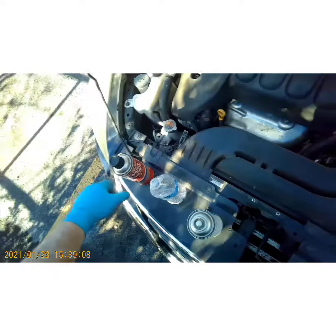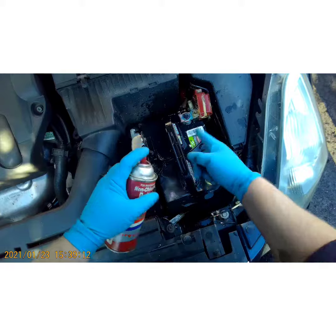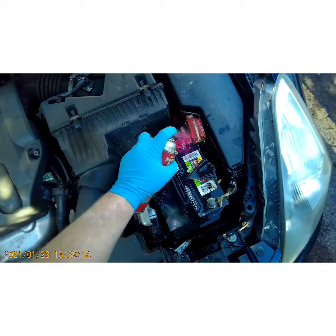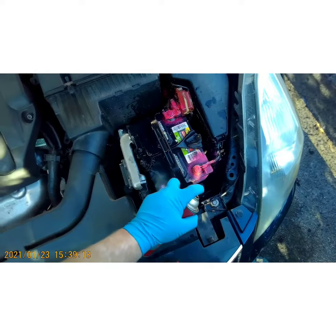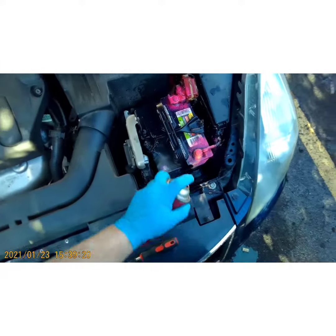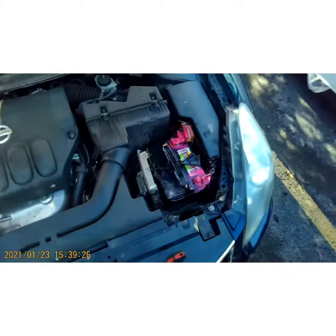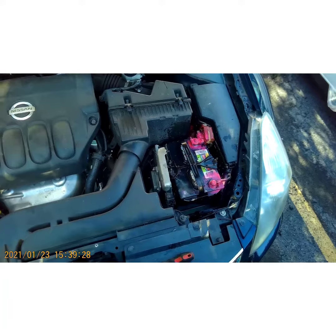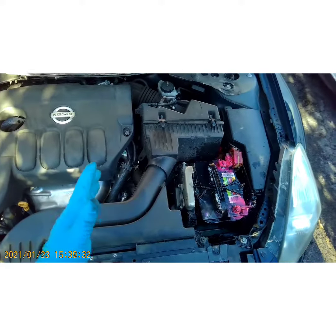Like I said, you ain't got to get crazy on it — we're just breaking up most of that corrosion so it doesn't do further damage to the battery. Now at the terminal, I just want to spray a little bit of battery protector on there. You can get all this stuff from the parts store. It'll eventually dry and create a coat that'll keep the corrosion from coming back — it won't stop it completely, but it just slows it down.